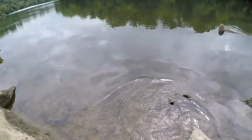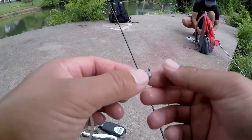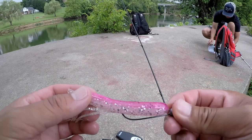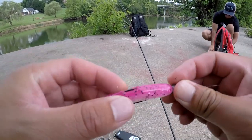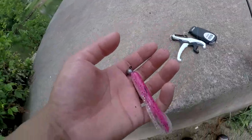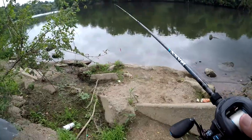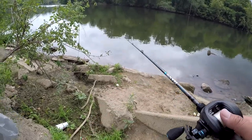I'm just using this shaky head — I think it's a 1/8th ounce — with a pink Best Pro Shop tube. You got to have some variety in your tackle box. So if you're not hitting on top water, switch to a bottom bait and see if you get hit on that.